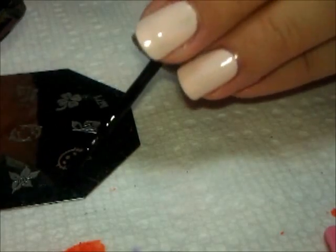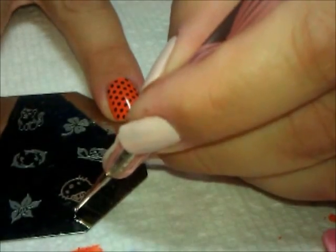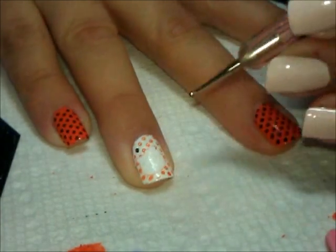I'm going to take some of my black polish, Wet n Wild Black Cream, and a dotting tool, and I'm just going to fill just a couple of the dots in random places right over the orange ones.